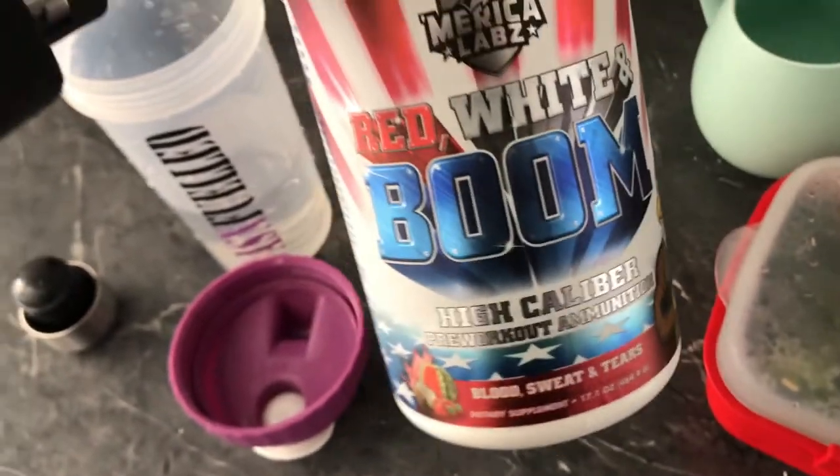Going to run three-quarters of a scoop of Big Noise — a pump product, a non-stim pre-workout — and then three-quarters of a scoop of Red White and Boom, which is a stim pre-workout. I haven't stacked these together yet; I only just got the Big Noise last week, so it should be a good combination. Today I'm doing a back and leg day, which normally I split up. Yesterday I took a day off because I thought I was getting a bit sick, and being 10 days out from a show I wasn't about to push it.